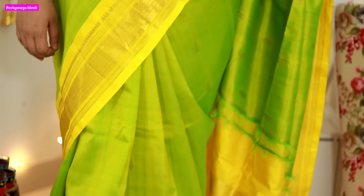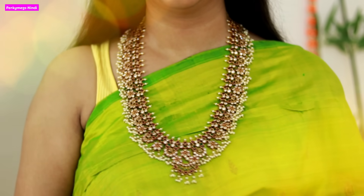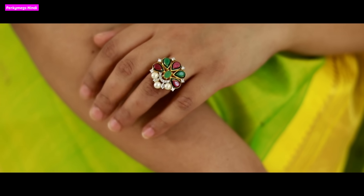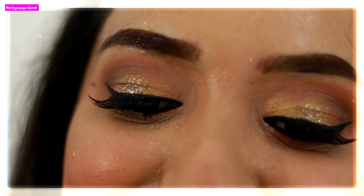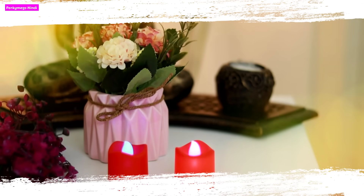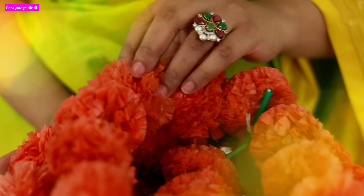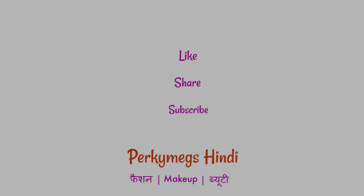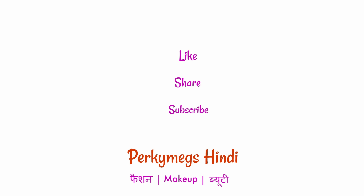So guys, this was my gold brown smokey eye makeup look with a silk Kanjiwaram saree. This saree is from Nalli — it is one of my favourites. I have paired it with traditional Indian South Indian kind of jewelry and a half-open hairstyle. If you like this video, please leave a comment, give it a like, and subscribe for more interesting videos. Be safe, be happy, and happy festivals!